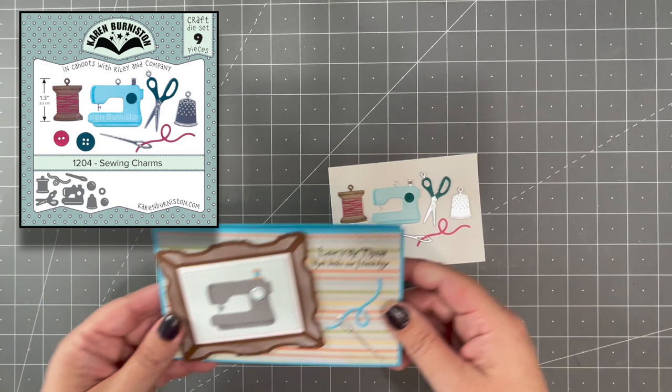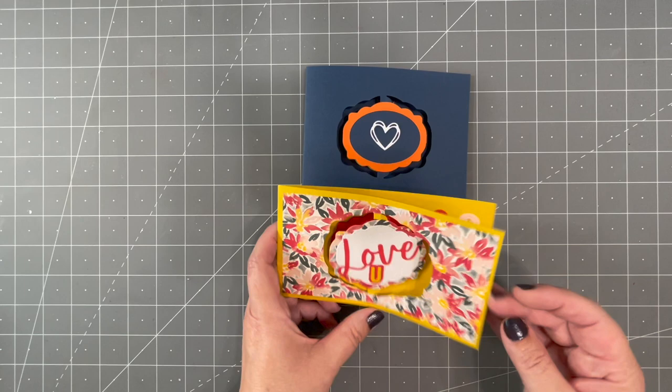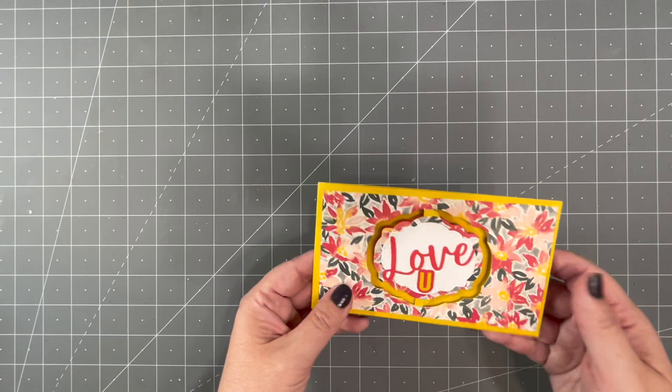We've had a lot of requests, including from our design team, to come out with Sewing Charms, so those are in this release. Here is a card by Lois where she's done a Landscape Rectangle Accordion with a solid front — a clever take on that pop-up — with all of those fun sewing charms on the project. There are so many great greetings where you can use the word 'sew' spelled S-E-W, allowing you to pull in these sewing charms even if the recipient doesn't sew. Sandy's card says 'love you sew' using the Label Charm Pop-up — you can really have a lot of fun with puns and sewing charms.